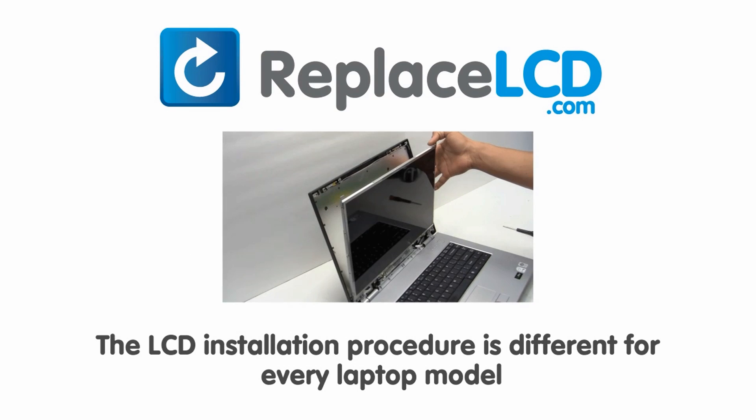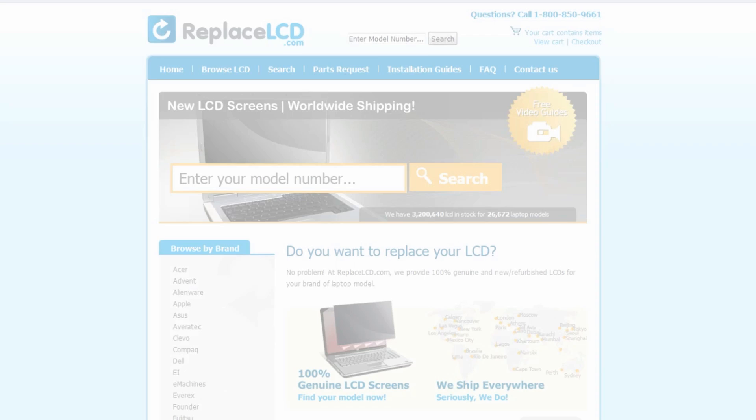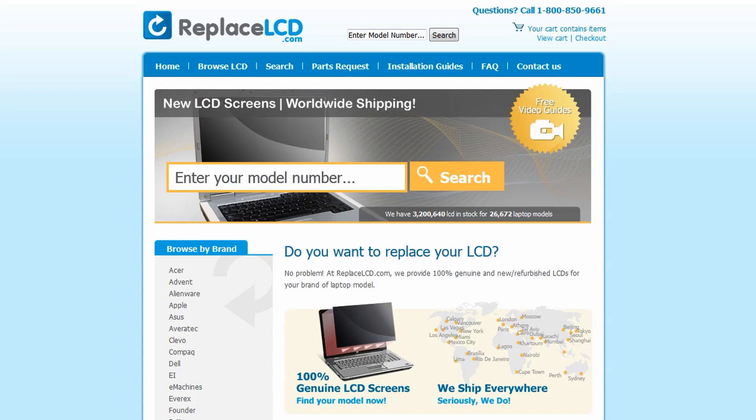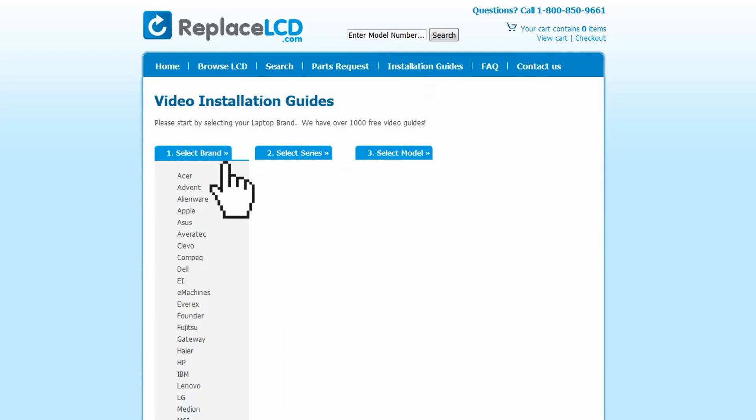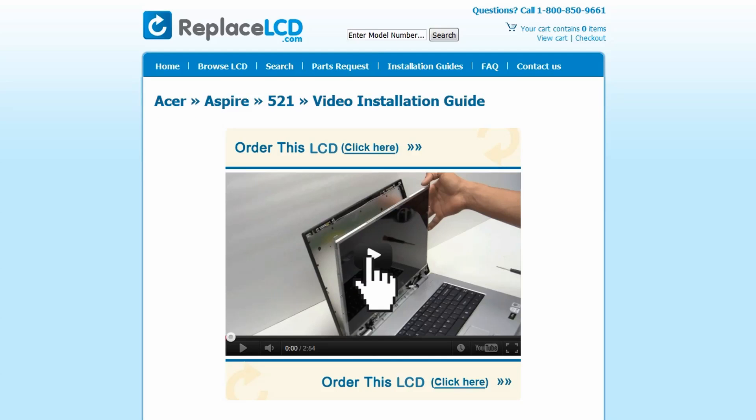Notice, the LCD installation procedure is different for every laptop model. At ReplaceLCD.com, we've created a searchable database of LCD installation guides. Simply go to ReplaceLCD.com, click on the Installation Guides link, select your laptop brand, series, and model, and you'll be taken to the custom installation guide for your LCD.